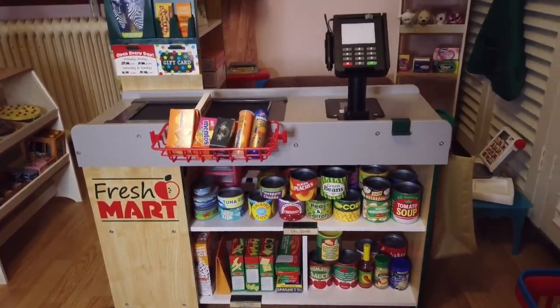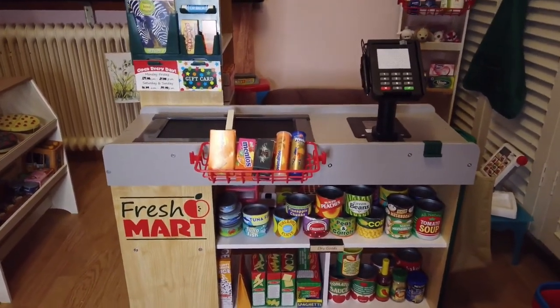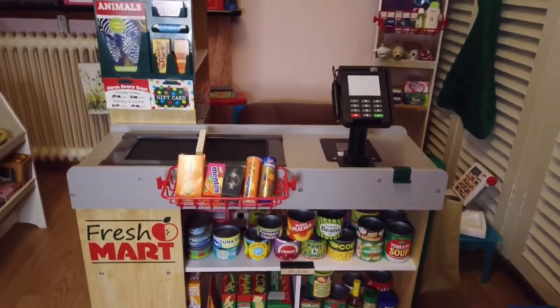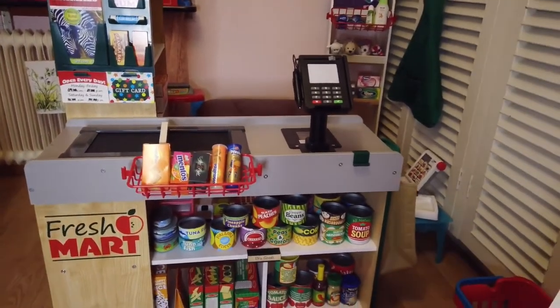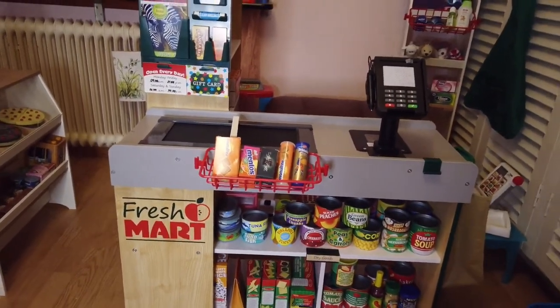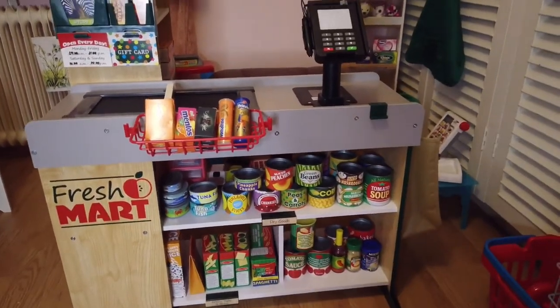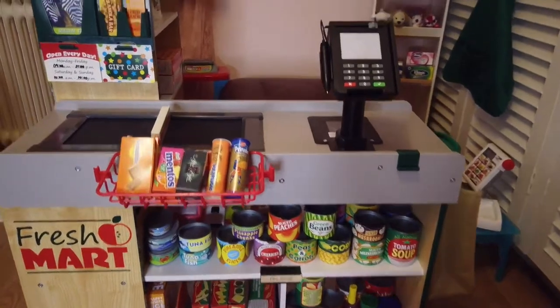Hello everyone! I'm thinking of doing an updated review of our Melissa & Doug Freshmart grocery toy. I had a review on this one like four or five months ago when I just had this toy. This is the updated review — as you can see, I have more goods and I've added some accessories.